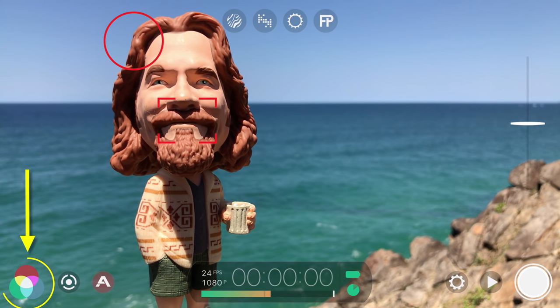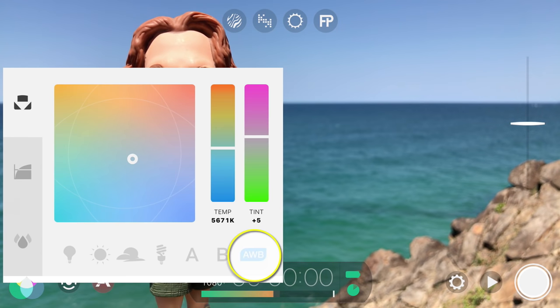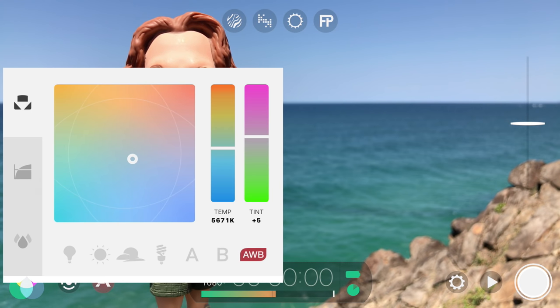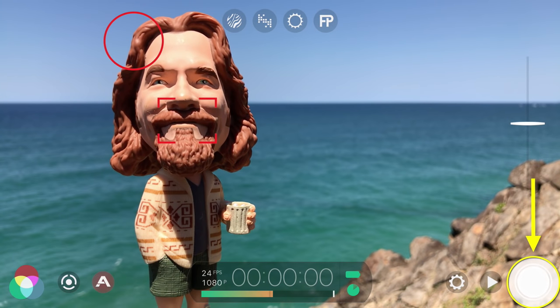Lock your white balance by tapping the imaging button in the lower left, then tap AWB to lock the auto white balance value to avoid color shifts from occurring. Tap once outside to close, then tap record in the lower right to start your recording.